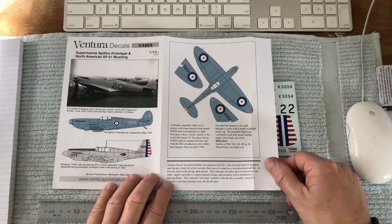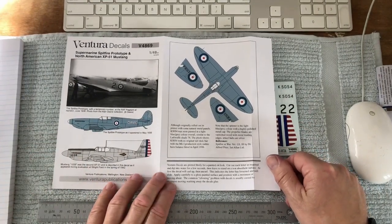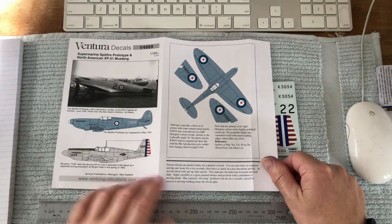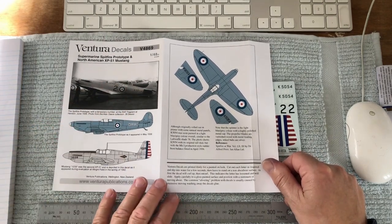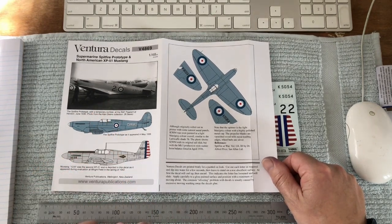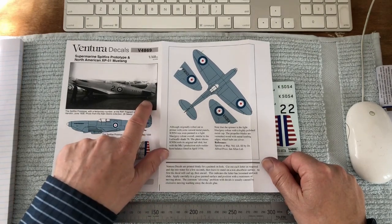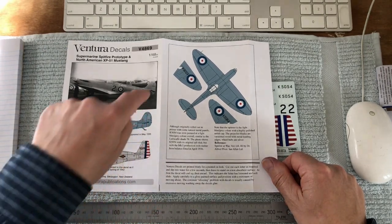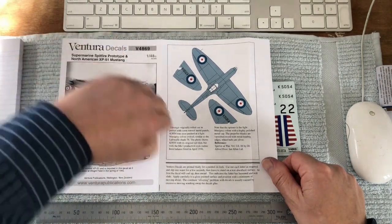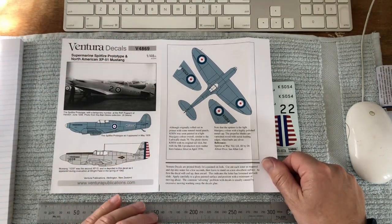Although originally rolled out in primer with some natural metal panels, K5054 was soon painted in a light blue-gray scheme similar to the Luftwaffe's color shade 76. This photo shows K5054 with the original tail skid and the production-style balance horn on the fin and rudder, which was originally built with kind of an angled cutoff with that balance horn.